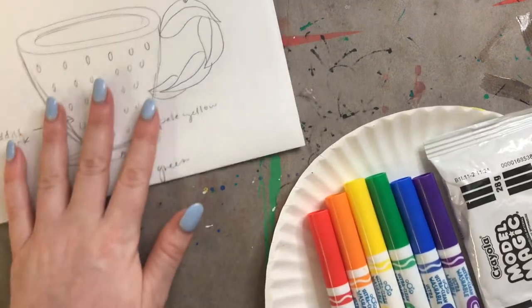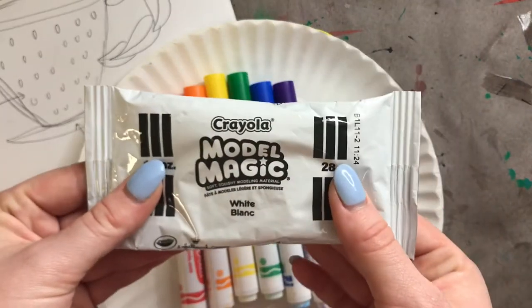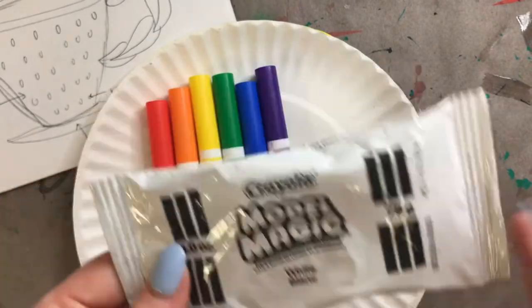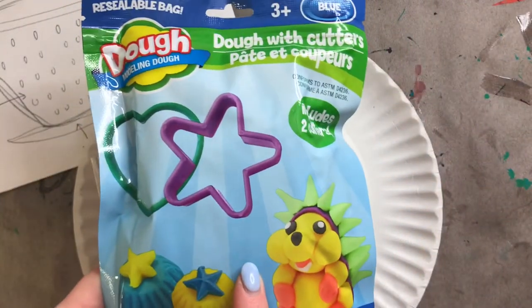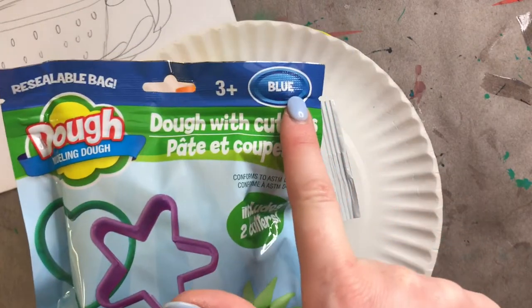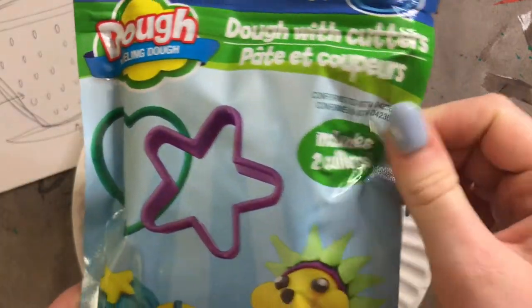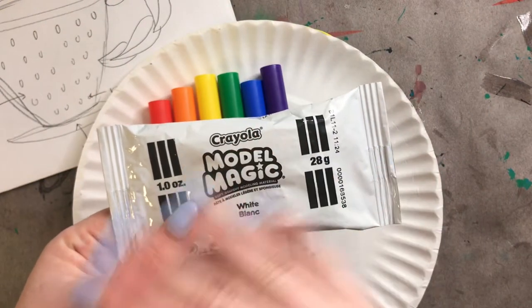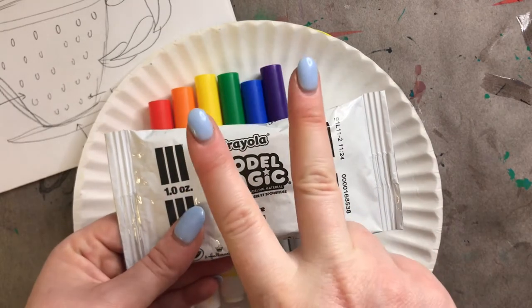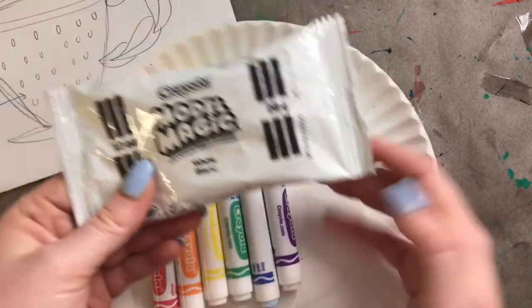I'm going to keep my sketch off to the side so I can keep looking back at it as I make my teacup. I'm going to be using Model Magic — this is just a one-ounce pack. If you don't have Model Magic, you can use Play-Doh or any other air-dry clay. I found this Play-Doh at the Dollar Tree — the entire bag was just a dollar. Another option: we actually made our own Play-Doh using just two ingredients, cornstarch and conditioner, so you can go back and watch that video, make your Play-Doh, and then come back to create your teacup.